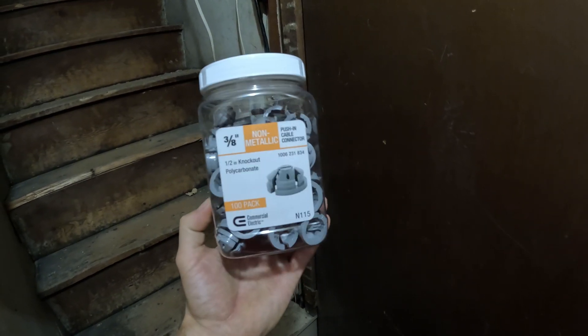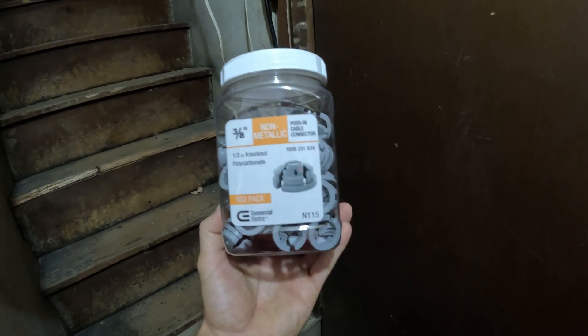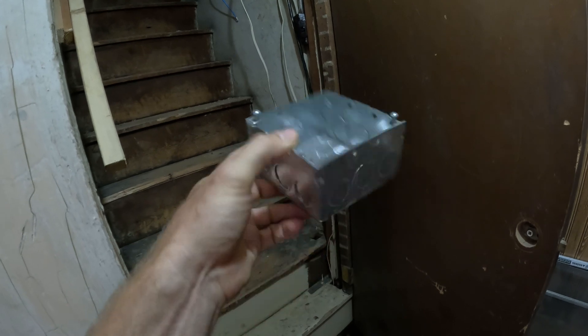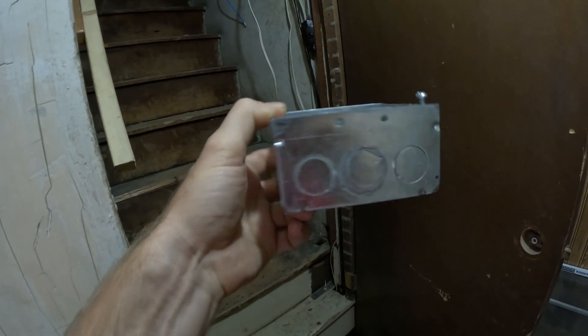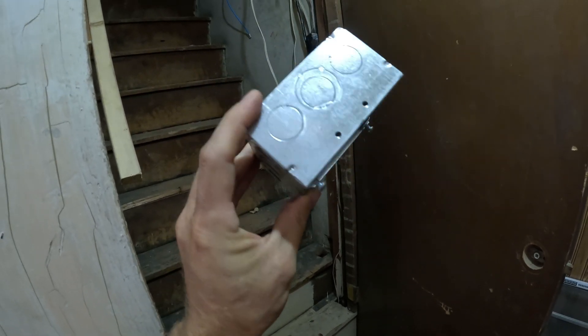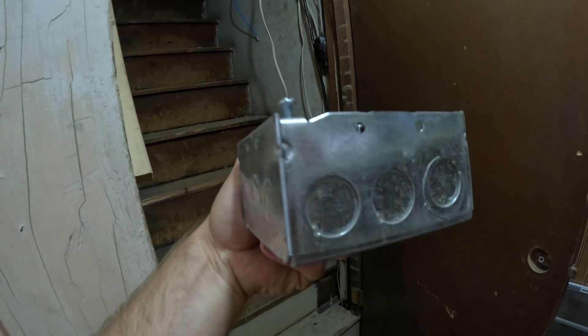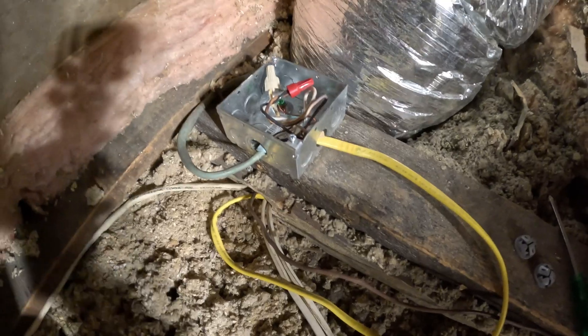In this video I'm going to show you how I use these push-in cable connectors on some junction boxes. This is a junction box I have in my attic — you knock those little circles out and then run your electrical wire through them, but you want to use some sort of connector inside those holes, or else the cable could rub and short out. I recently added this junction box.